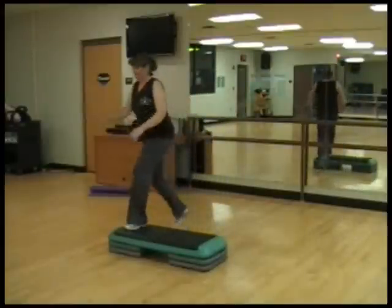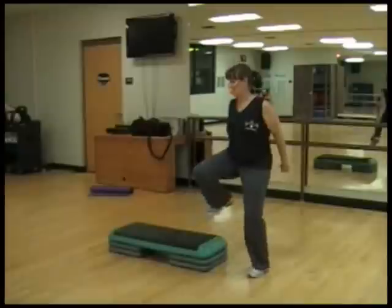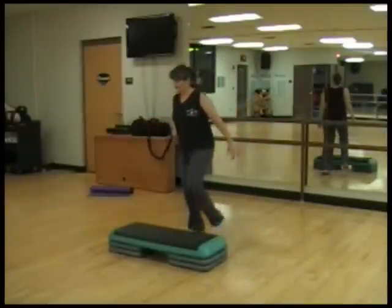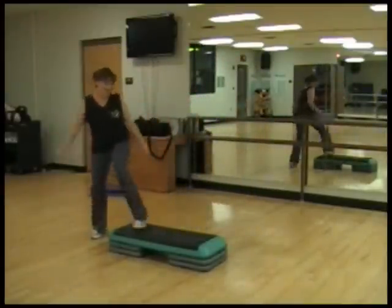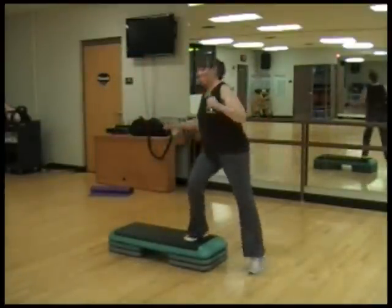One more and we're going to change it a little bit more. We're going to lift our knees. Knee up, knee up, knee up. And come on over here — knee and knees. One more time.